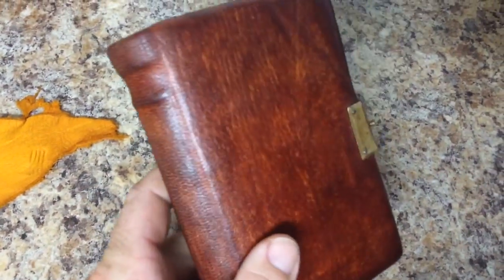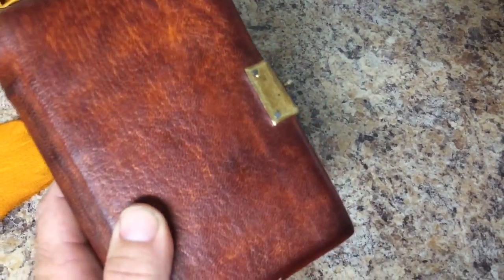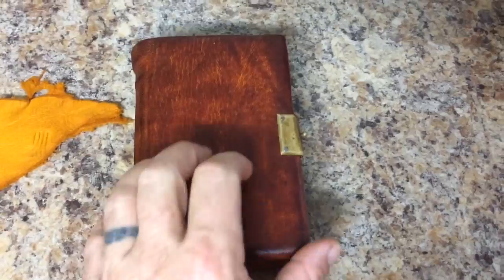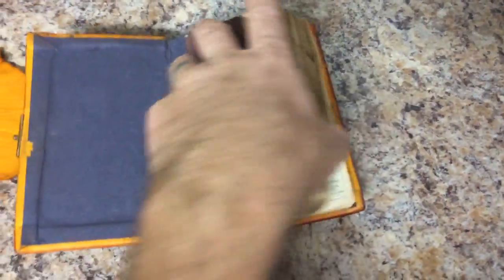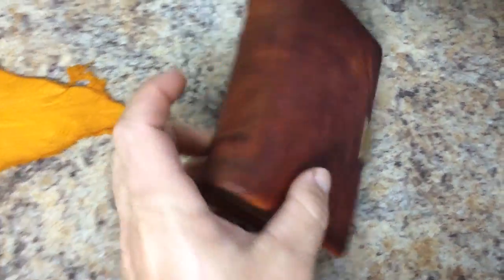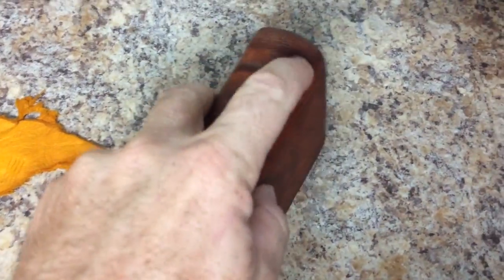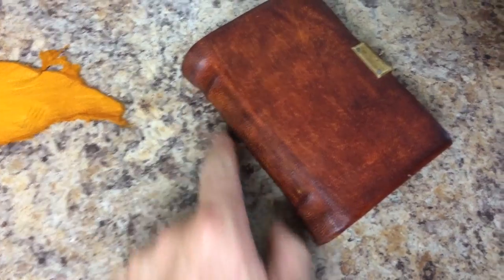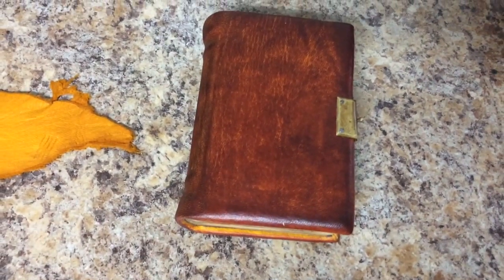Then I used a good bit of carnival wax to give it a nice shine. It's got a good feel to it — it's solid, solidly bound. This is actually usable; you could use this Bible. I added the raised spine just for some character. There she is.